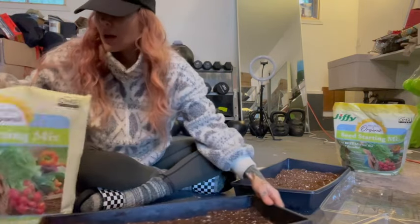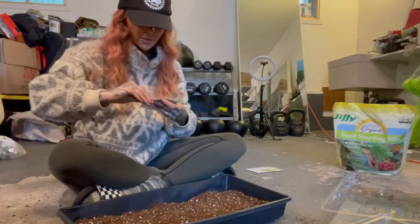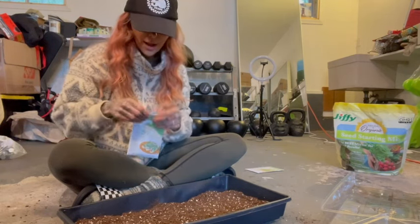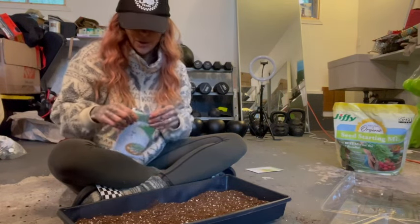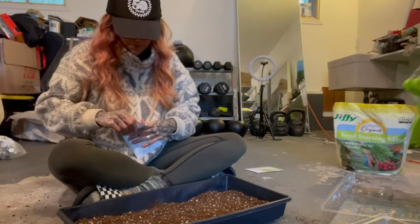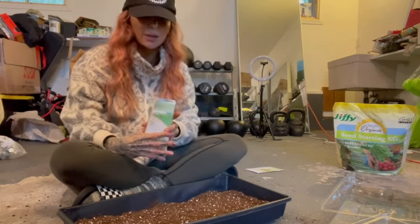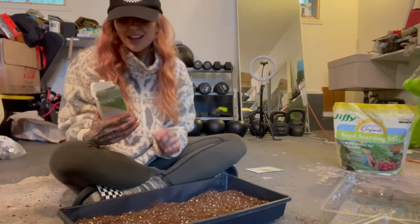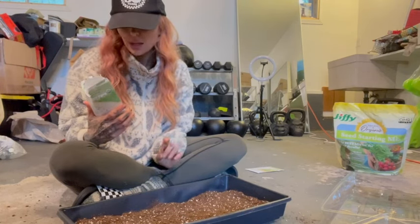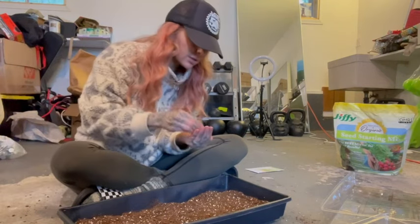I'm going to spray it with water and then do the same for the second half. This is the mellow brassica blend - broccoli, bok choy, red acre cabbage, kohlrabi, and mizuna mustard. My pronunciation isn't the best - I'm from Miami and now a West Coast transplant, so I'm totally okay with being corrected. I remember when I was calling nasturtiums 'nasturiums' until someone kindly corrected me. All these nutrient-dense greens are in here.